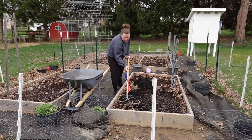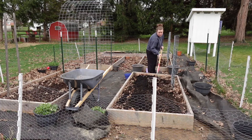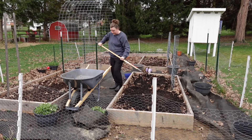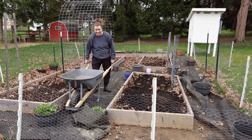This bed will hold tomatoes, potatoes, broccoli, and spinach, I think. Grateful for that good nutrition in my soil to grow us nutritious food. Time to go get some more compost and do it all again.